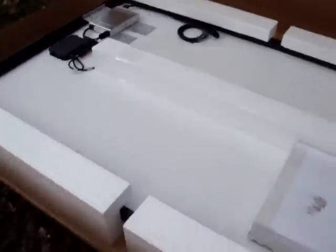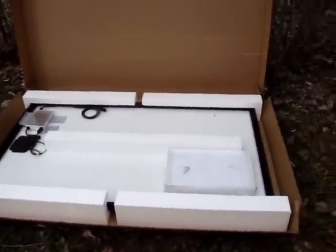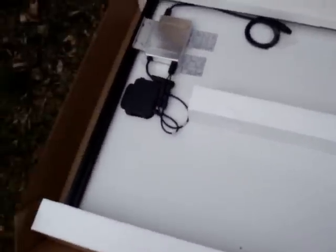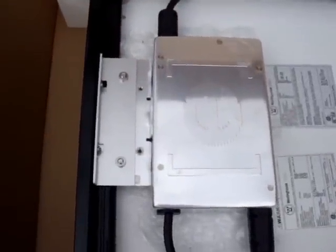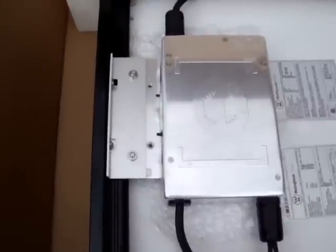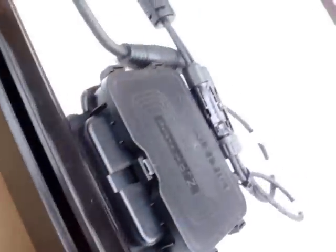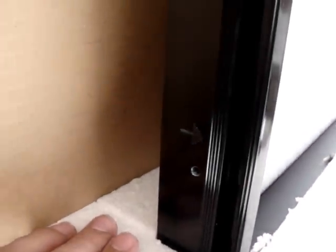So this is the Westinghouse panel. There's a junction box and the Enphase inverter that it comes with — all Westinghouse panels have that integrated. And this rail is convenient; the frame kind of doubles as your mounting rail, which is a really nice innovation they have.